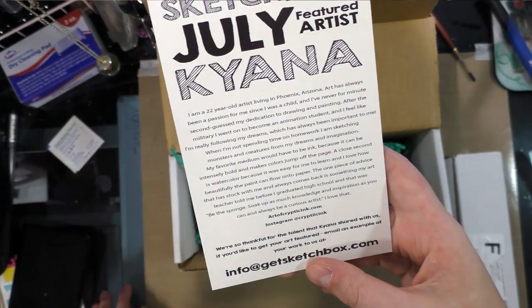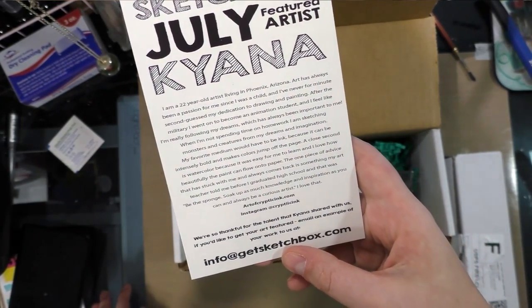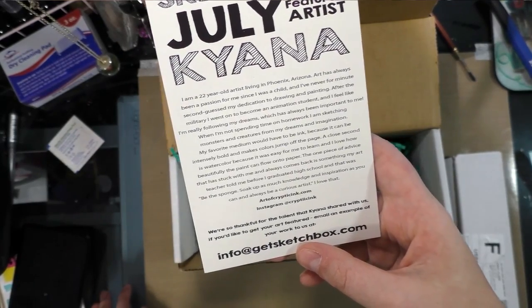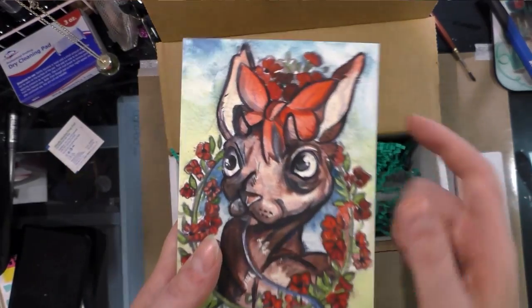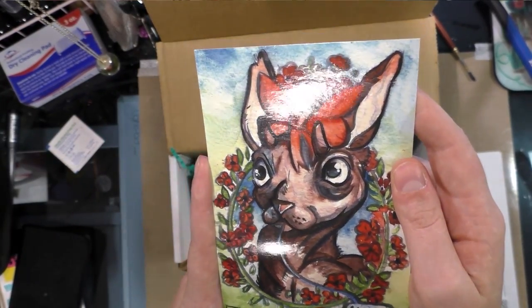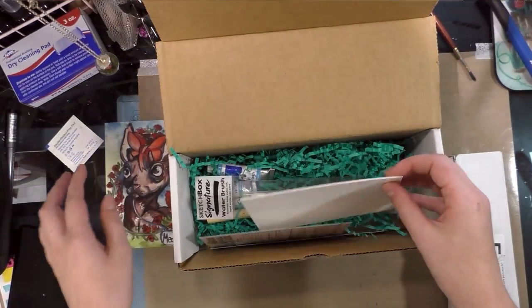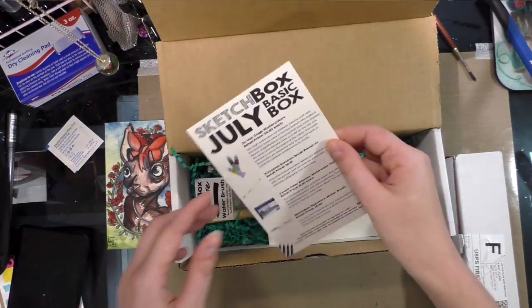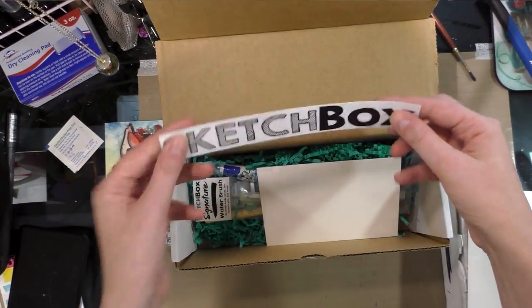You can find Kayana at artofcrypticinc.com and Instagram at Krypton Inc. SketchBox is thankful for the talent she shared. If you'd like to get your art featured, email an example of your work to info@getsketchbox.com. And that is Kayana's art — I'm not going to read the card just yet.